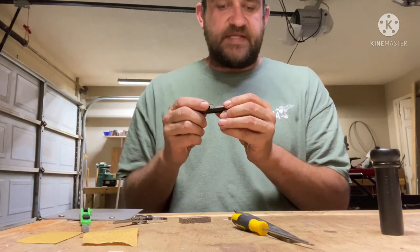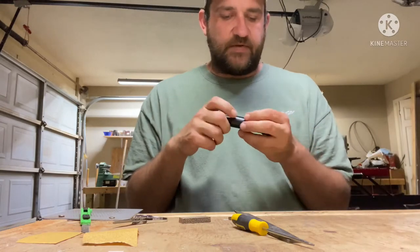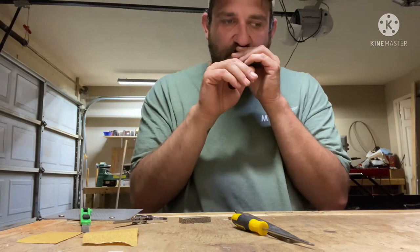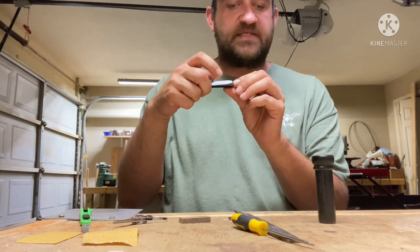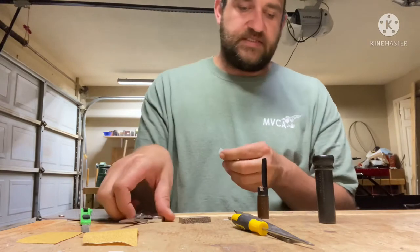Let's give this thing a run before we do anything to it. I can tell the reed is too long — it comes over and locks up against the end of the tone channel — so we'll shorten it up just a hair.